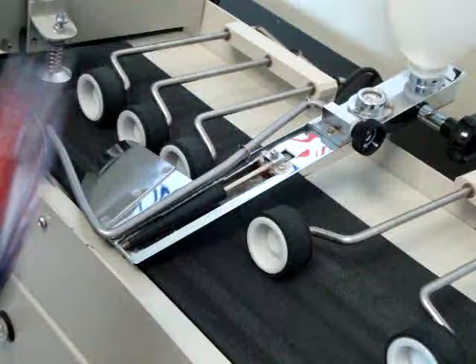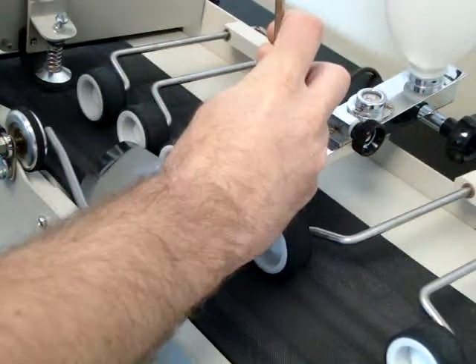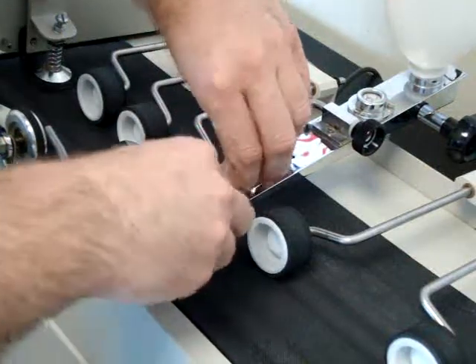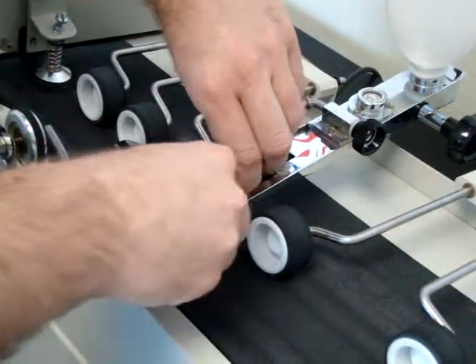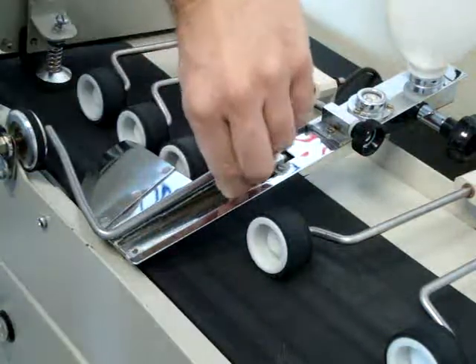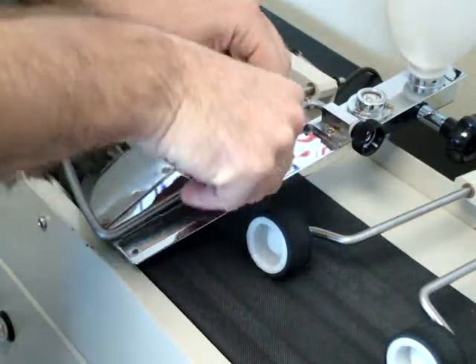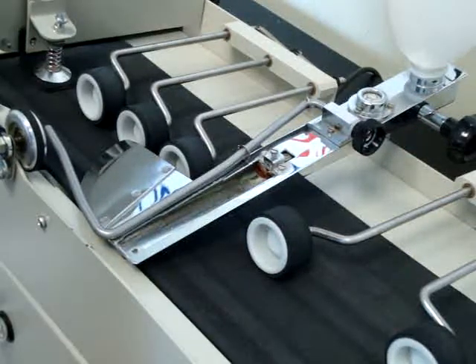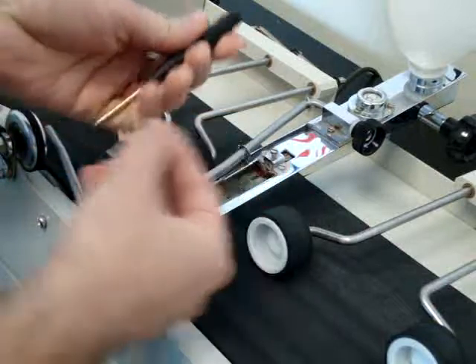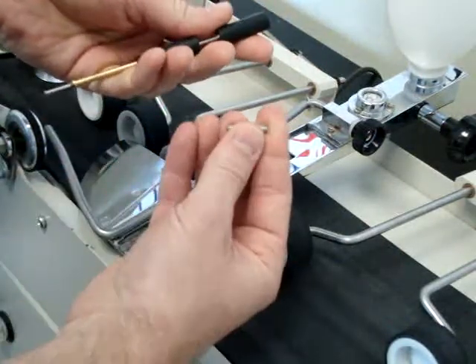To change it, it's very simple. Loosen that, which allows this to drop out. The new roller comes with four separate pieces.